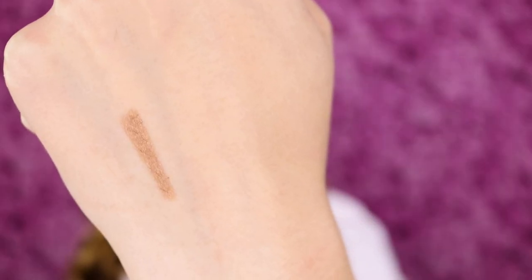It has a very nice creamy formula and a really nice metallic brown shade, which is a shade I use in a lot of eyeshadow looks, so this is a great shade to get.